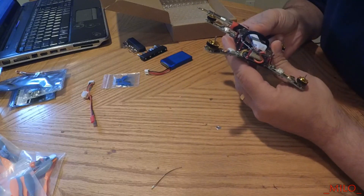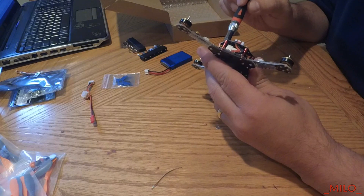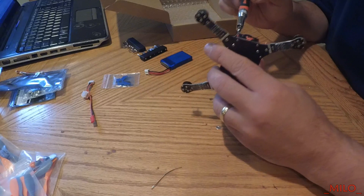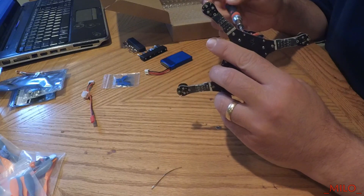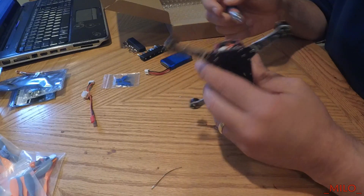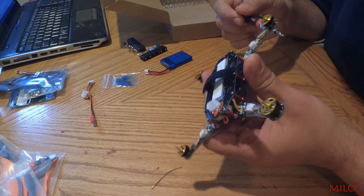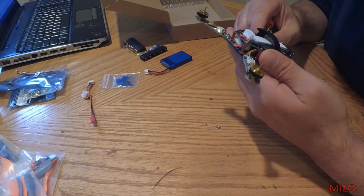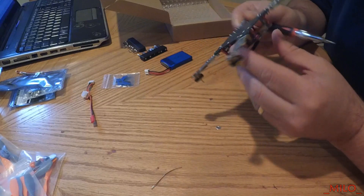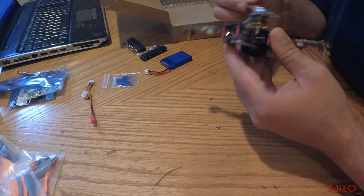These are Phillips head screws. That one's tight, tight, tight, tight. Okay, this one's definitely about to fall off. I'm not going to tighten them all up because I'm going to be taking this apart. But yes, for sure — some of them were just a few threads on there. So definitely go through it and make sure everything's tight.